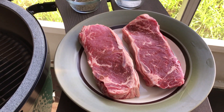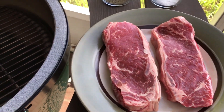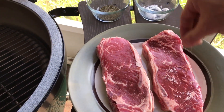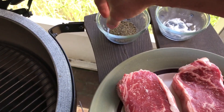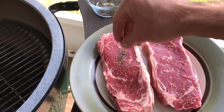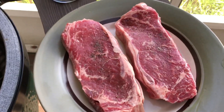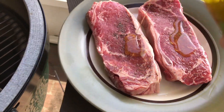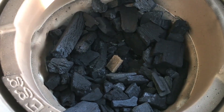Before we start grilling, I'm going to let the steaks rest for about 30 minutes so they get to room temperature. I'm also going to put a little bit of salt on, a little bit of pepper — really rub it in there — and then a little bit of olive oil, rub that in as well.